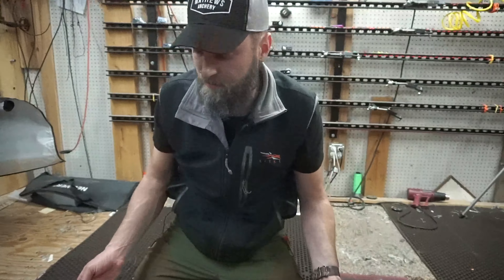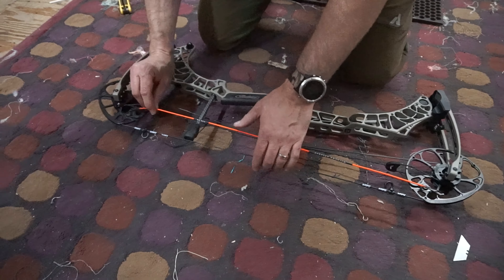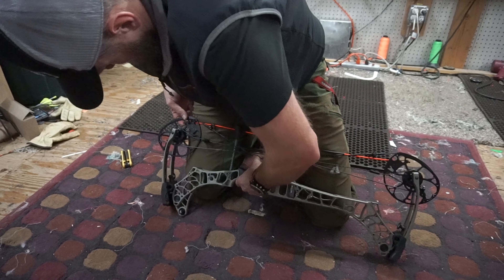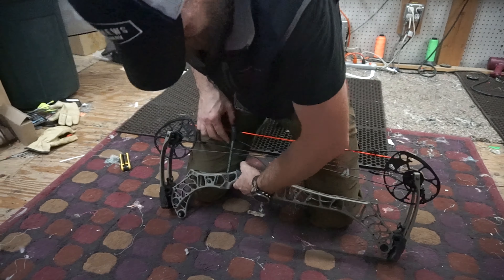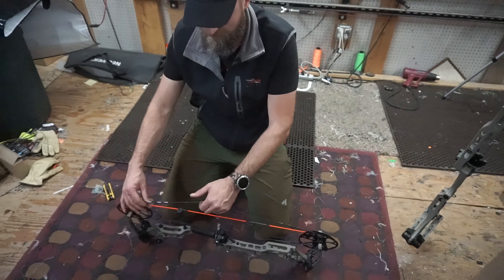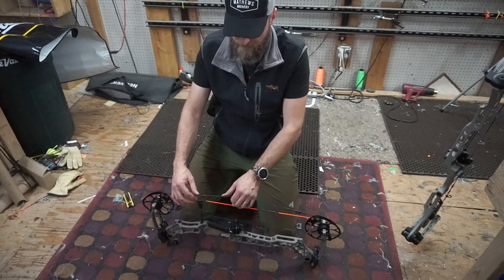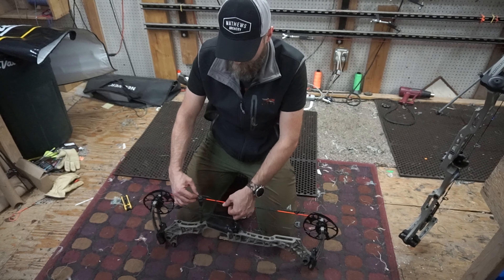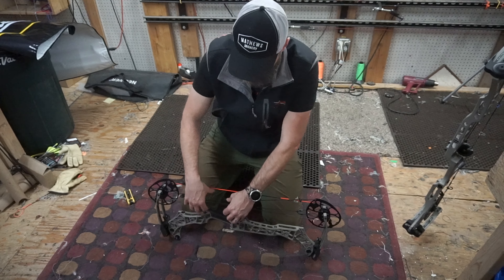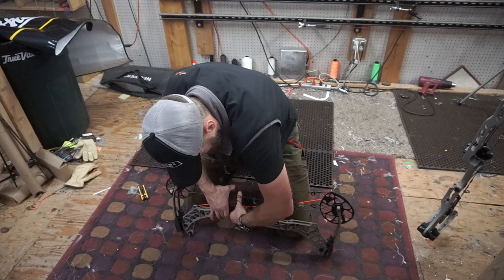Well, that wasn't too terrible once we figured out to back it down. I'm going to try doing the string side now and see if it's any easier. And that's all the harder it is to get your string off. You could pull that off, put some twists in it, readjust your peep, change the string out in the field. This is being billed as a field replacement system, and it was really easy to add this little bit to the cam system to make that possible.